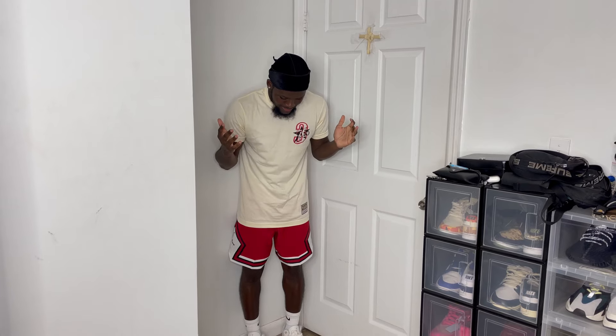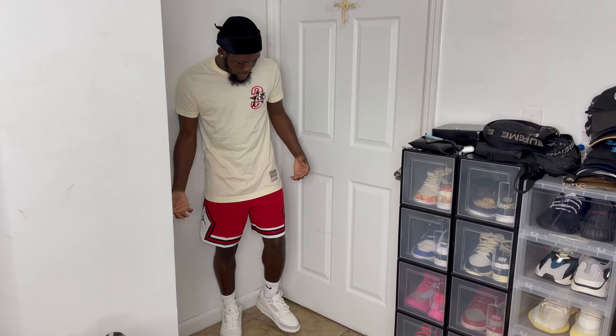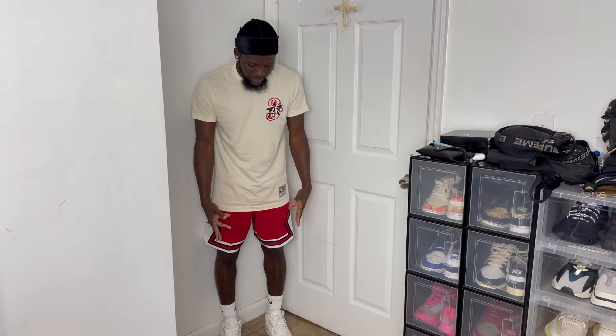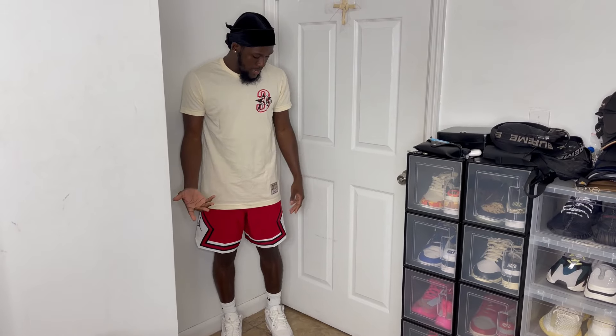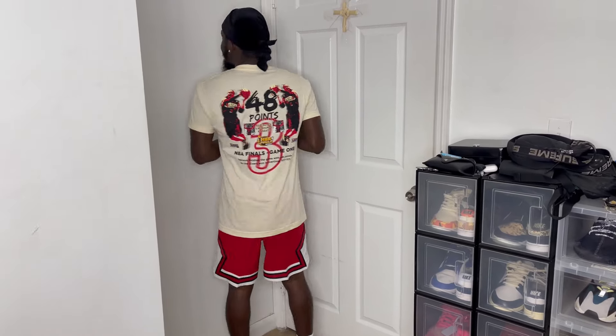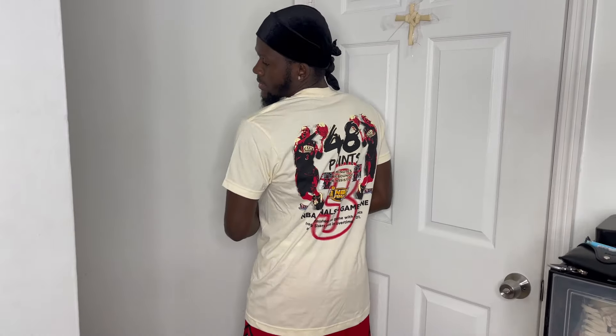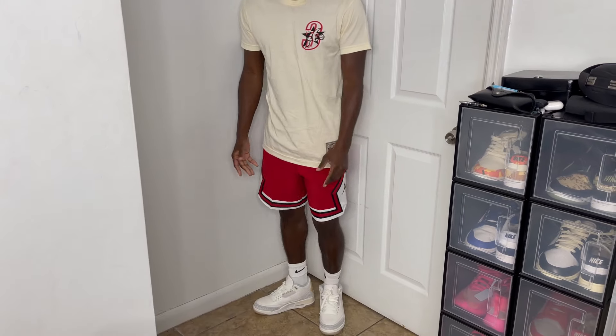So diving straight into this first outfit — it's a pretty chill look. You've got some shorts and a shirt. The shirt is from Paxson, and the shorts are from JD Sport — a Jumpman short in red. The cream shirt matches the ivory color on the shoe, and I just wanted to add a pop with the red Jumpman shorts. The shirt is an Allen Iverson shirt, so it's pretty fire if you're into basketball.